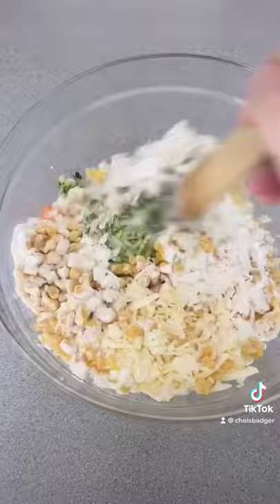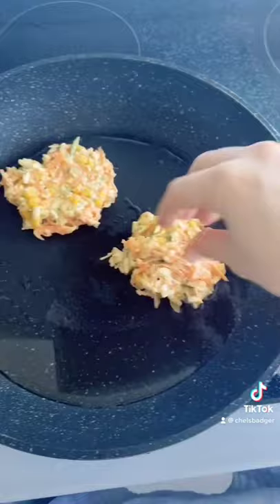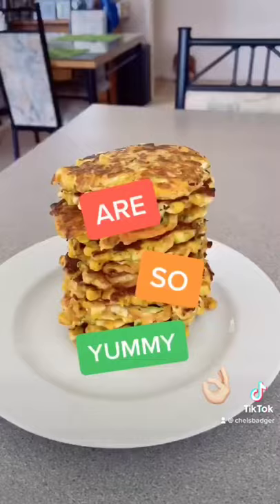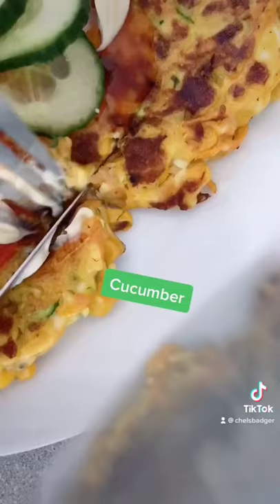Then you mix it all up so it's fully combined, heat some oil in a pan and then chuck them in. Give them a flip when they're cooked and I usually like to have mine with chili sauce, mayo and a little bit of cucumber. Yum!